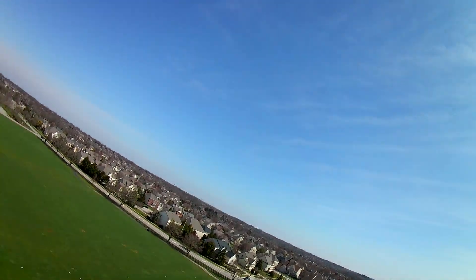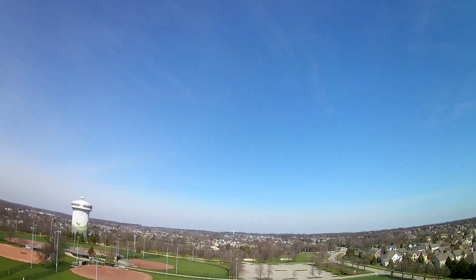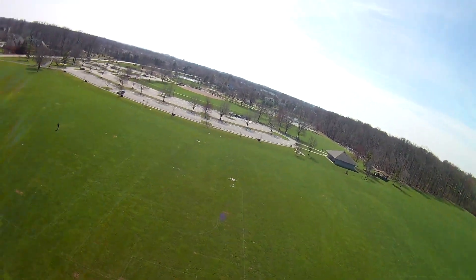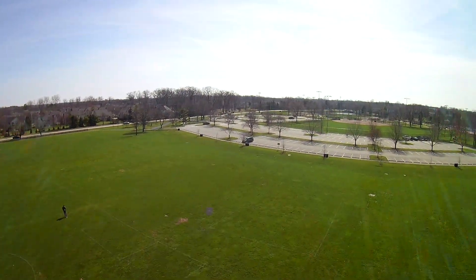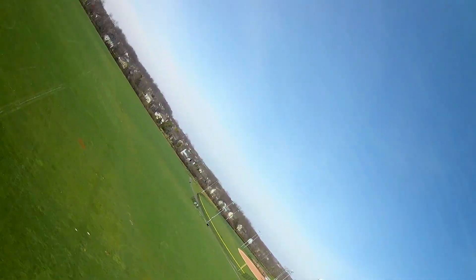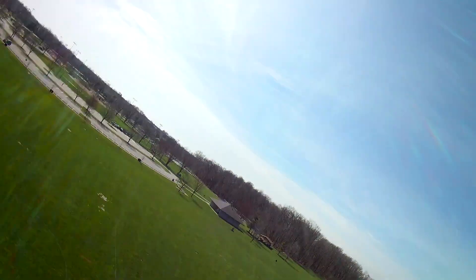Now we're in FPV — there's pretty good signal from this plane. We need to do a little bit of aileron trimming before we get too far along. This is a nice little FPV ship, I can already tell it's pretty relaxed. It doesn't have a lot of power but definitely has enough to get the thing moving.